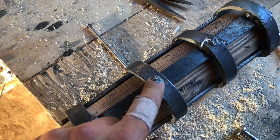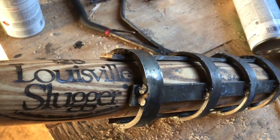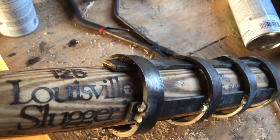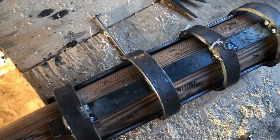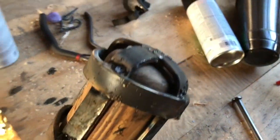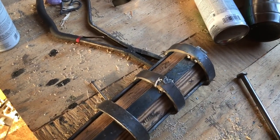Since the ring sticks up about just over half an inch from the bat the spikes will be a little longer, and I'm also going to weld probably longer ones around the tip — no reason other than it'll probably look really cool.